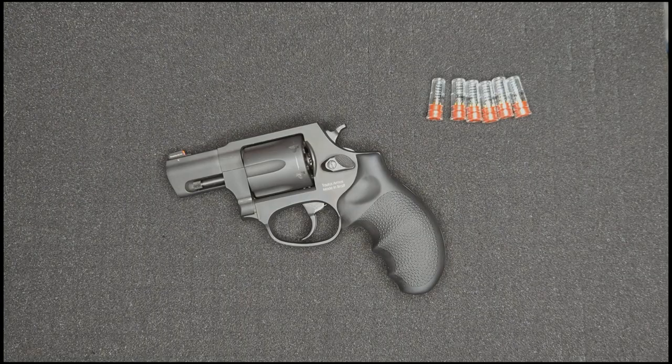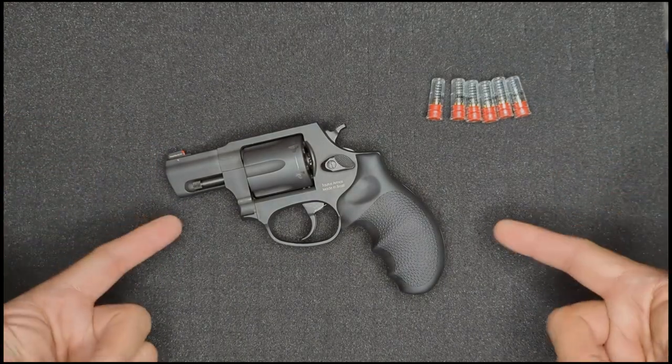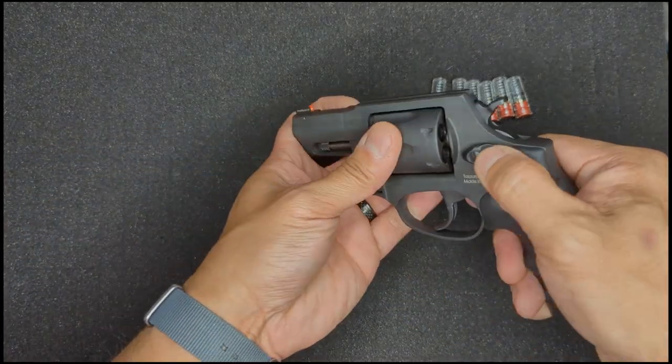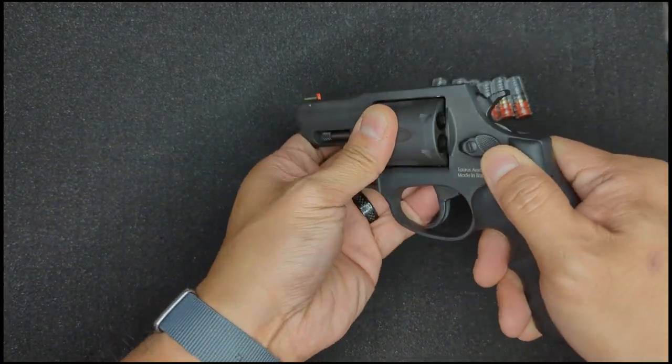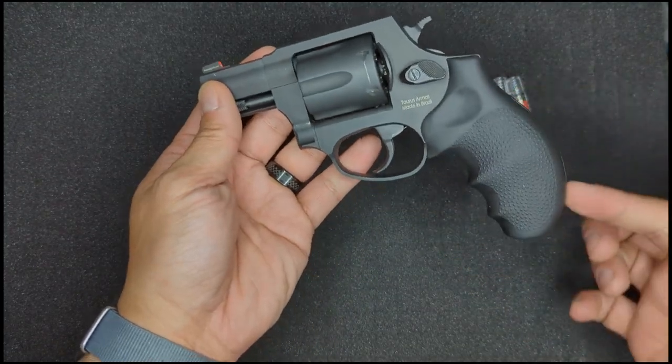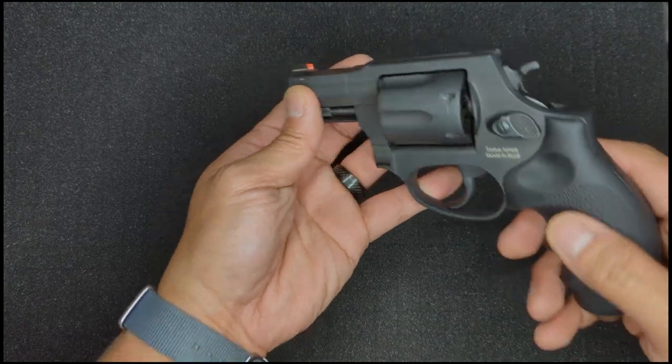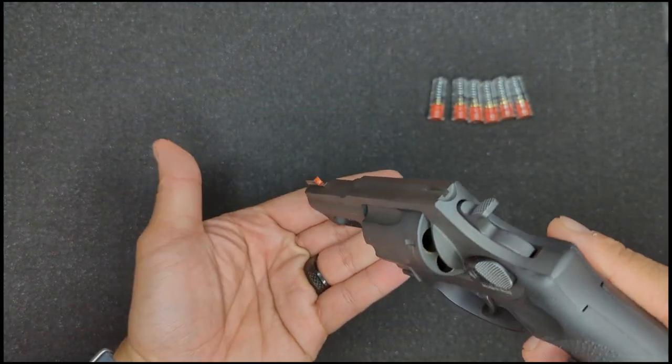First off, a quick reintroduction — or maybe an introduction for some of you — to our assistant today. This is a Taurus 856 revolver with a six-shot cylinder chambered in 38 Special. It's been upgraded with a Hogue monogrip, reduced power hammer and trigger springs from Wolf Gunsprings, as well as an upgraded front sight from Taurus.